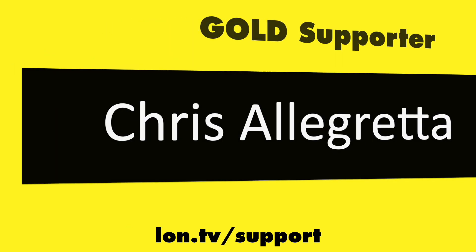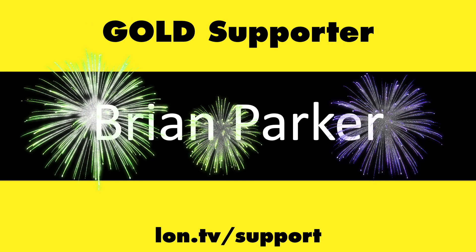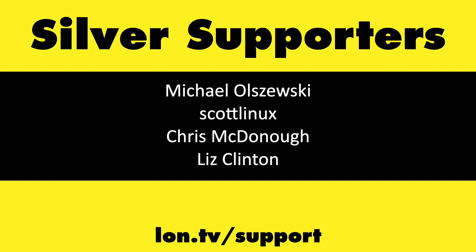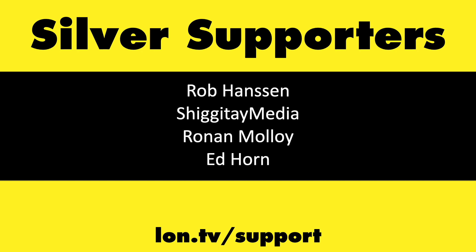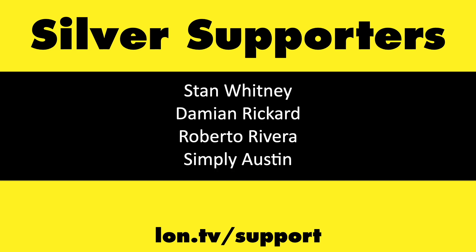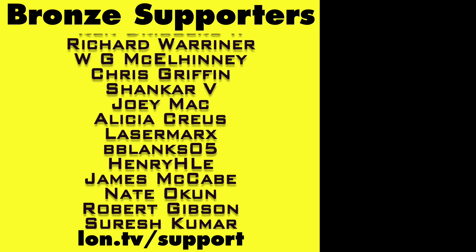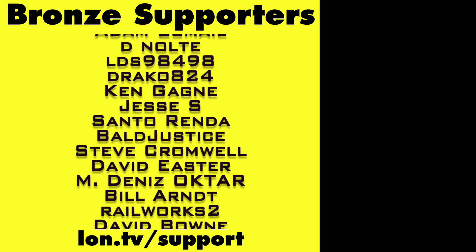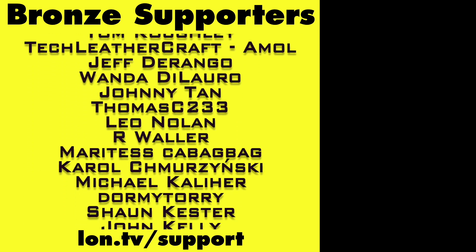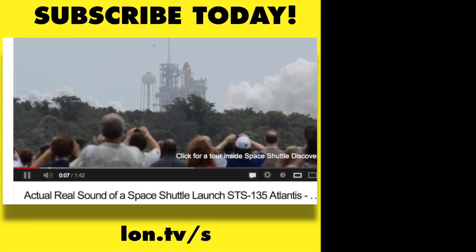This channel is brought to you by the Lon.TV supporters, including Gold Level supporters Chris Allegretta, Tom Albrecht, Jim Callagher, Hot Sauce and Video Games, and Brian Parker. If you want to help the channel, you can by contributing as little as a dollar a month. Head over to lon.tv/support to learn more. And don't forget to subscribe — visit lon.tv/s.